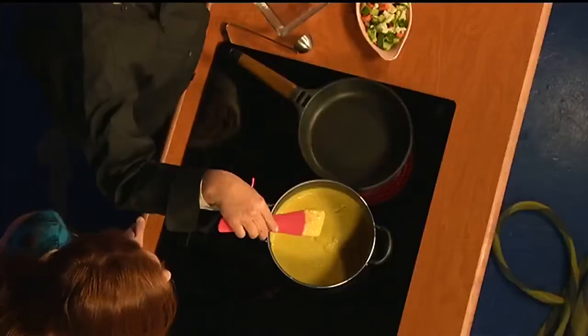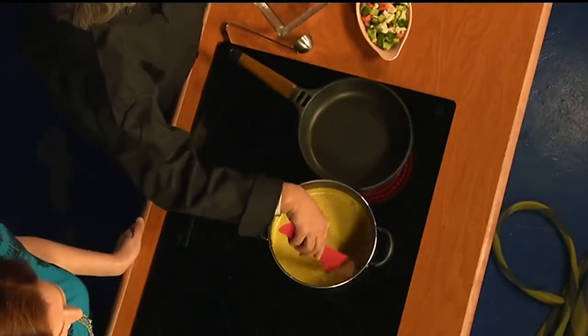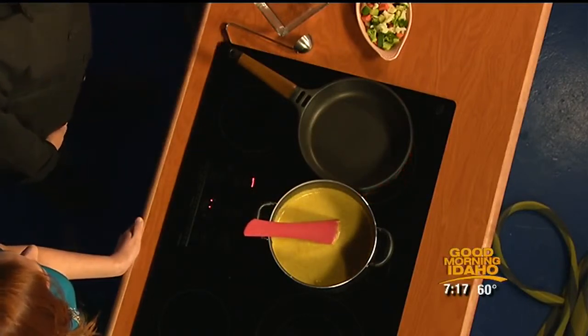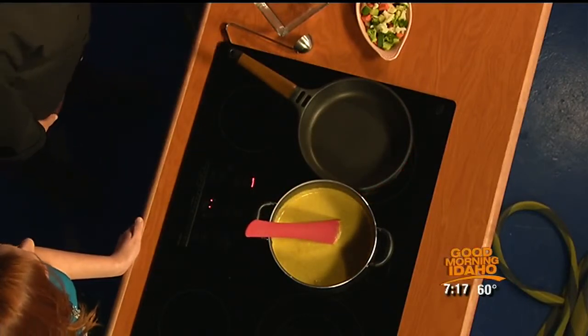Earlier we were working on a macadamia nut gravy. That's been cooking for about 30, 40 minutes now. How's it looking, Michelle? It's looking pretty good — it's nice and thickened up and it's warm. With the miracle of rice flour, rice milk, and so many other ingredients, the whole thing is completely gluten-free, dairy-free — gluten-free and vegan, yes.